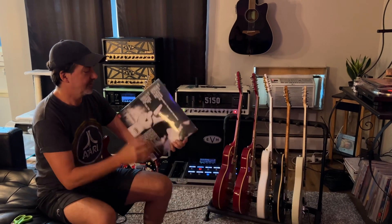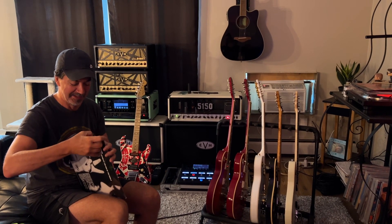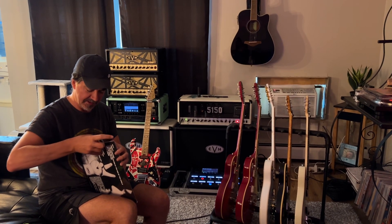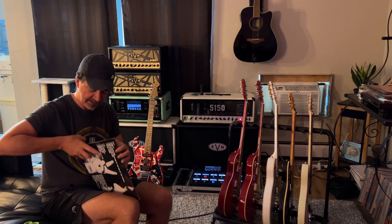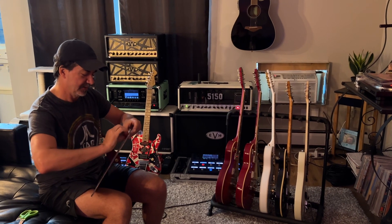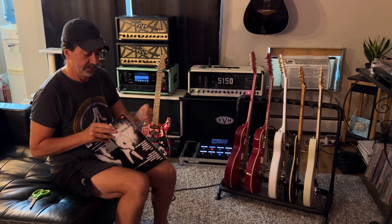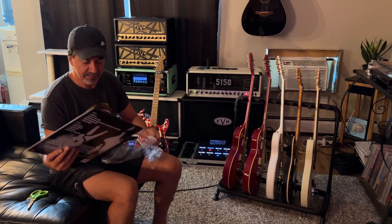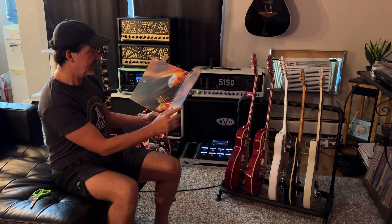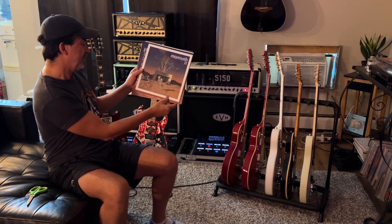And this one is supposed to be autographed. Unless they signed it on the inside, it may not be autographed. So I'm thinking it's not autographed — there's probably like a poster inside or something. We'll see. Well, this one doesn't appear to be like a gatefold. And let's have a look at the inside. Oh, it is autographed. Yes, it is. Fantastic.